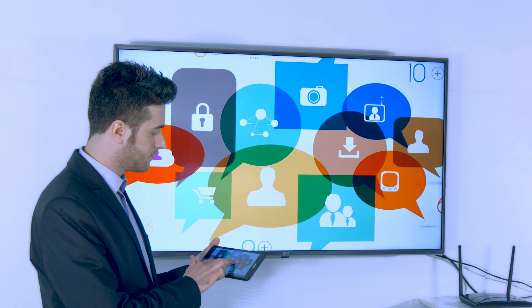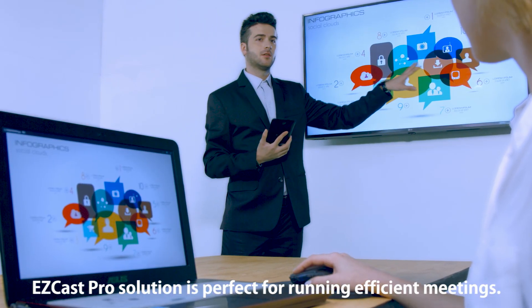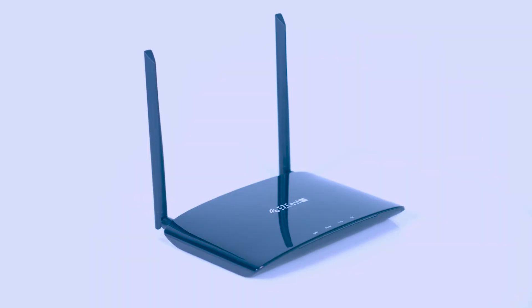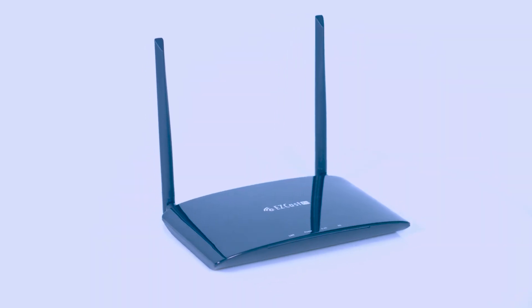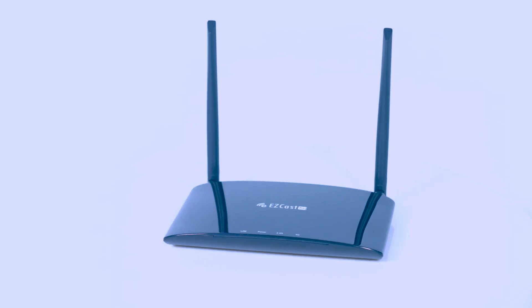The EZcast Pro solution is perfect for running efficient business meetings and keeping everyone on the same page. If you are ready to start making better decisions from efficient meetings with EZcast Pro, please get in touch with us.